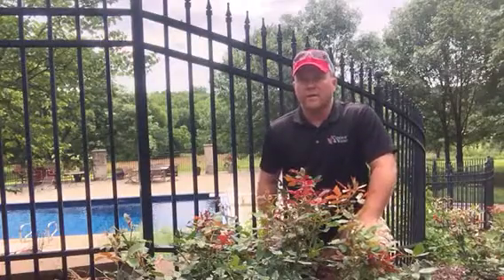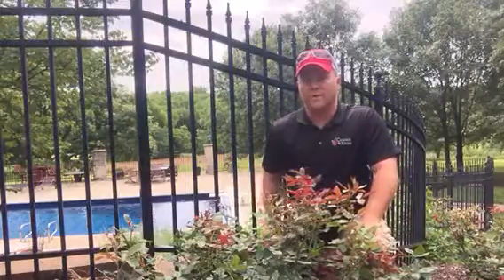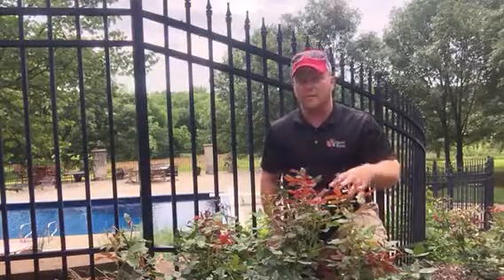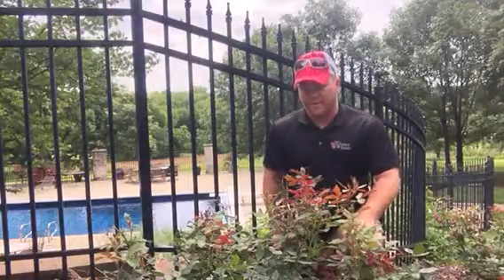Hello, Matt Young here with another quick tip from Condray and Young. We're going to talk about insects today. This rose shrub here — it's a knockout rose, and there are many more around me — is infested right now with Japanese beetles.